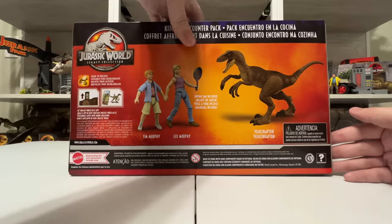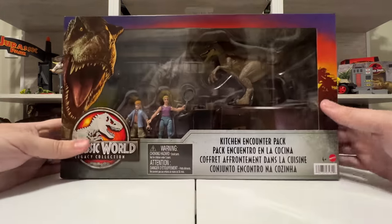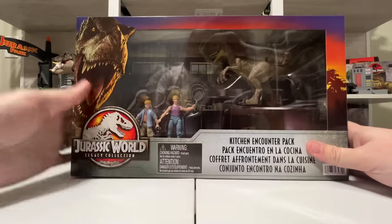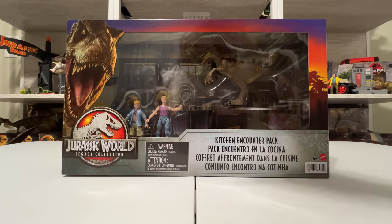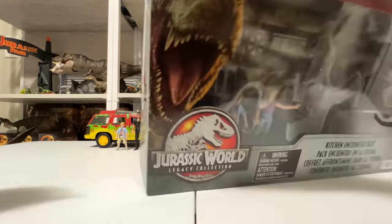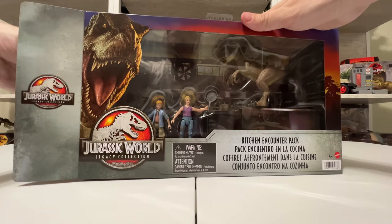On the back you can see Lex and Tim holding hands as she defends herself from the raptor with the frying pan. There are scan code advertisements, but other than that it's a fantastic display inside. I do make a point to buy two of Legacy sets — one to open and one to keep in box — because their boxes are just so beautiful. But for today's review we're going to go ahead and unbox this thing.